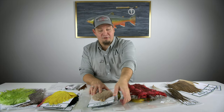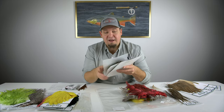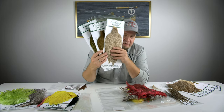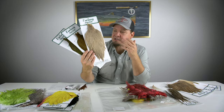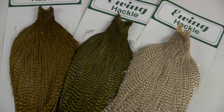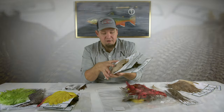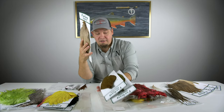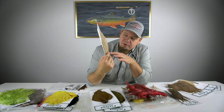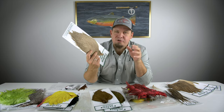Ewing has a very wide selection of different types of feathers and their flagship is these — the Ewing Grade 1 capes. What Ewing does really well is make great quality capes that are very versatile and can be used for a lot of things. One thing I really like is that an Ewing cape is not as specialized and specific in its use as the Whiting.